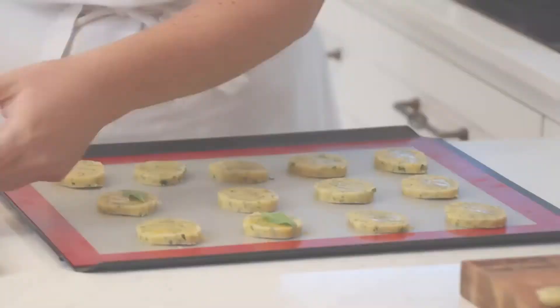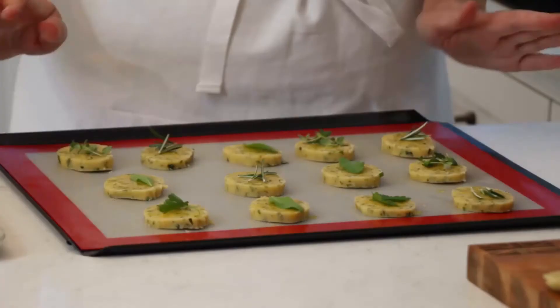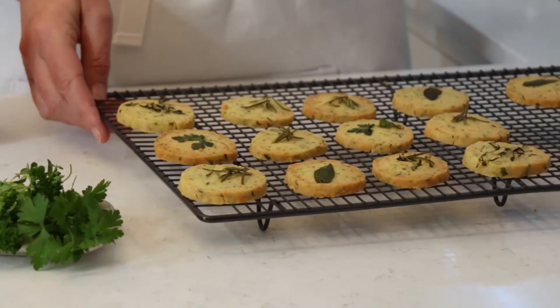I've got some more herbs here from Superb Herb, ready to decorate on top. These are ready to go into the oven — it's going to take 15 minutes or so until they turn a lovely golden colour. Here they are, my finished savoury herb shortbread with Superb Herbs.